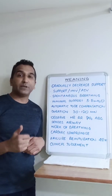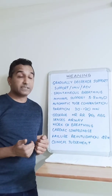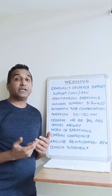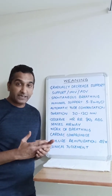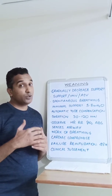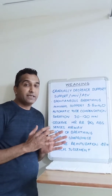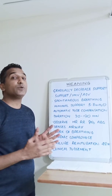Cardiac compromise should also be looked into. Withdrawal of positive pressure support may decompensate the heart. Look at blood pressures and heart rates, assess the cardiac condition, and ensure the volume status is adequate — not too much, as that can lead to pulmonary edema. Make sure that failure to wean is not due to cardiac causes.